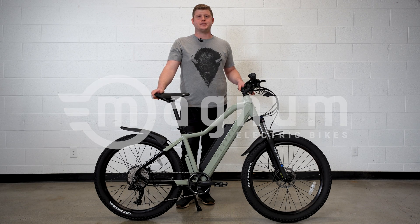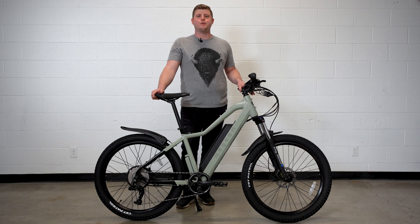Hey everyone, Zach with Magnum Bikes here. We're going to be doing a brief overview of the all-new Magnum Peak T5.